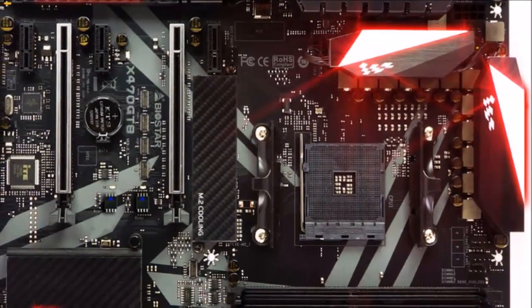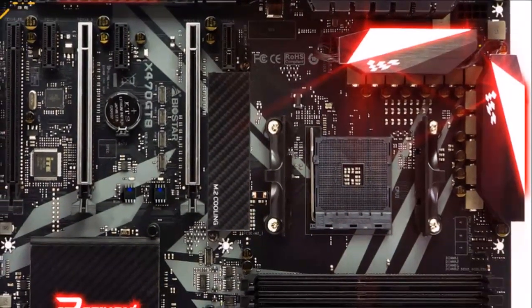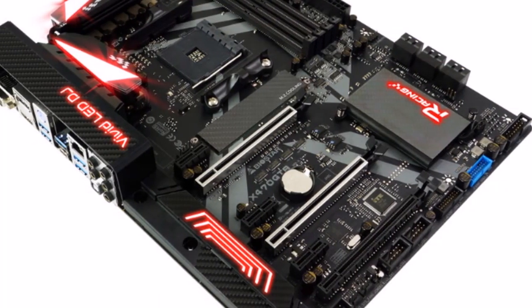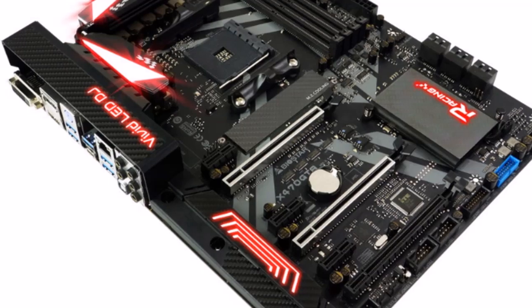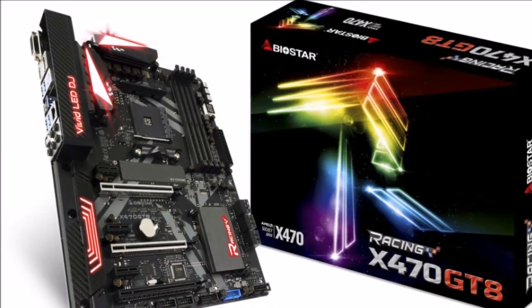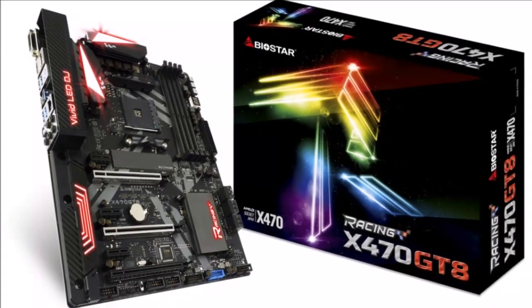The 5050 LED Fun Zone is packed with two 5050 LED headers to bring more colorful lighting options. M.2 cooling protection provides protection for the chip area, ensuring stable operation and a long lifespan.